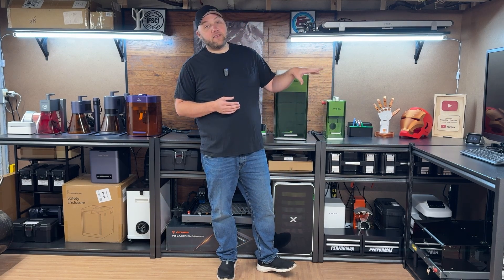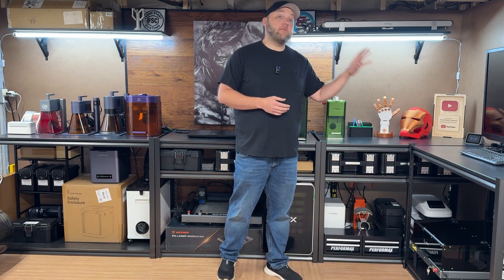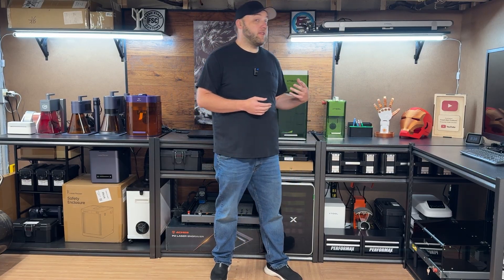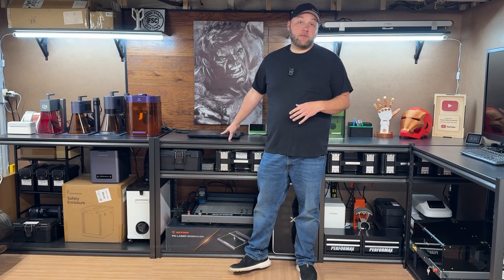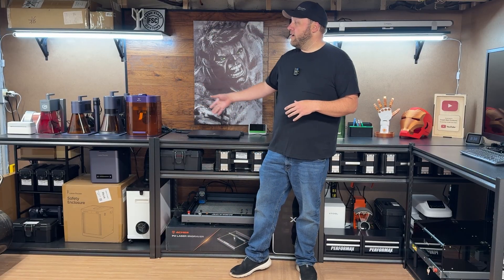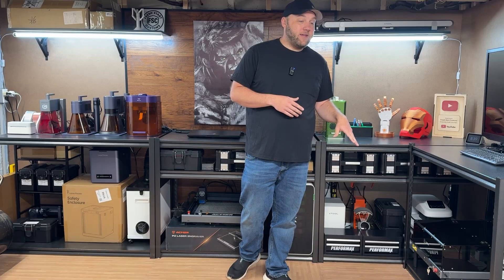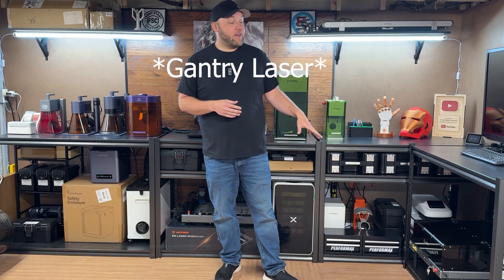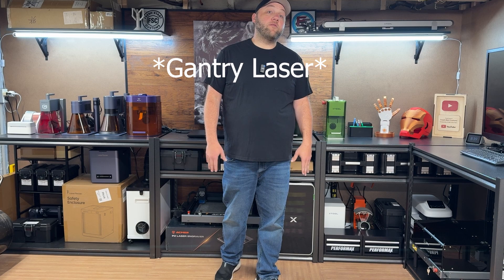Off to the side there's a TV screen with a mini computer hooked up to control some of these lasers. Right behind me is my main laptop that I use to control most of these lasers. Down below on the side we also have a 3D printer and the Loke-like laser. And behind me there is the P2 from Acmere that you've probably seen in a recent video.